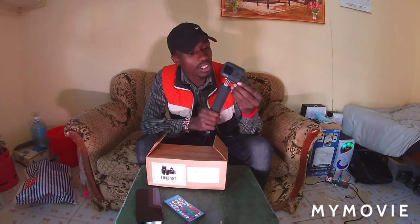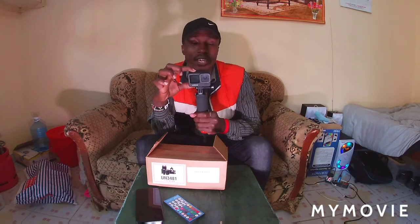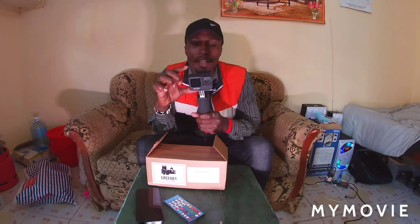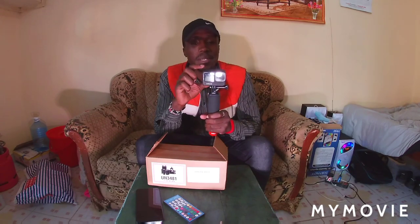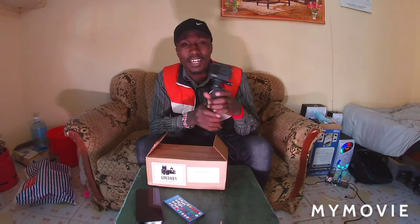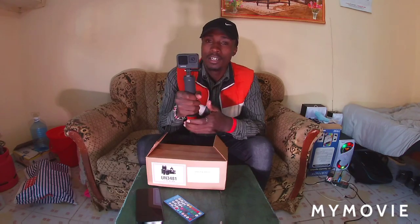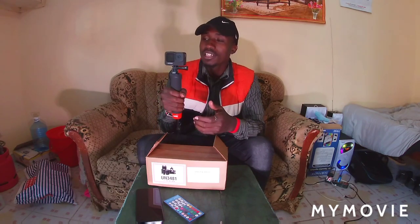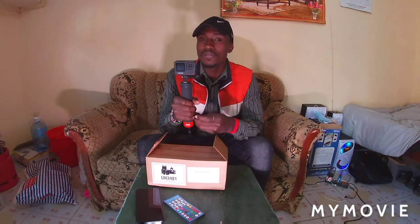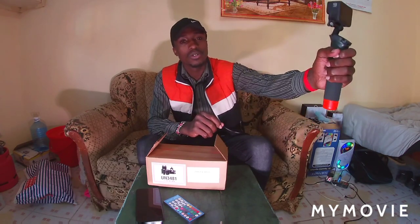Let's dive into the features of this camera. Like I said, this camera can do up to 5K videos, which is extremely clear. The stabilization is extremely good and amazing. The camera is also very small and compact, so walking around with this is way easier than using your phone or a bigger camera if you're an upcoming YouTuber. It's also good for vlogs and videos.